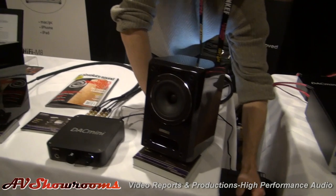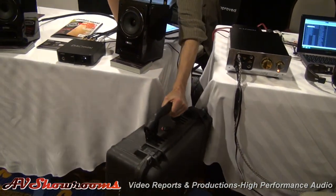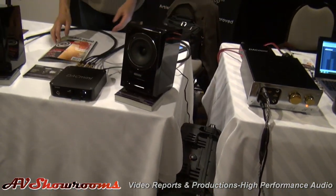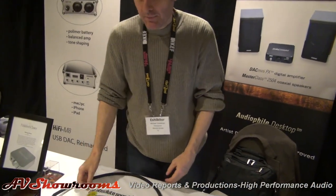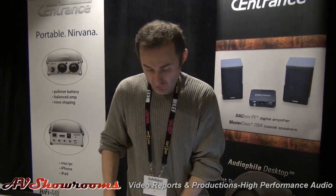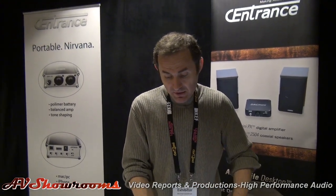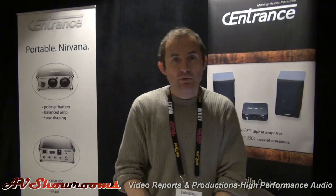The system comes in a very nice travel-friendly Pelican case which allows you to take it around the world, take it to a summer home, use it anywhere you like. The speakers just got an excellent review in the April issue of Absolute Sound. You can buy them separately or together as a system. The system also includes our $300 speaker cables which are triple shielded, multi-core, insulated, specifically designed for speakers, and also USB cables, power supplies, and all that.